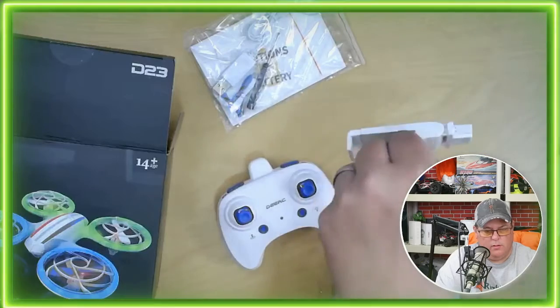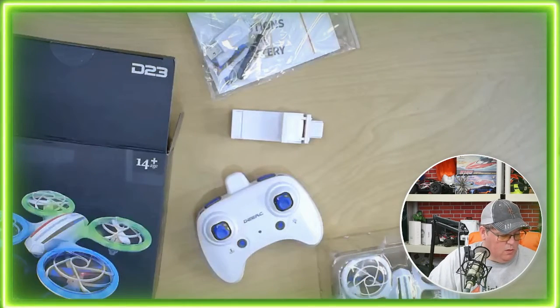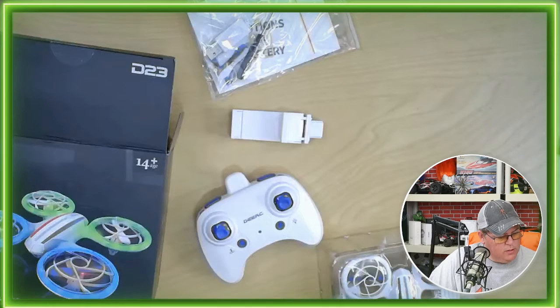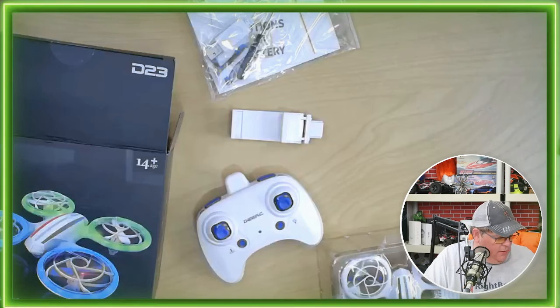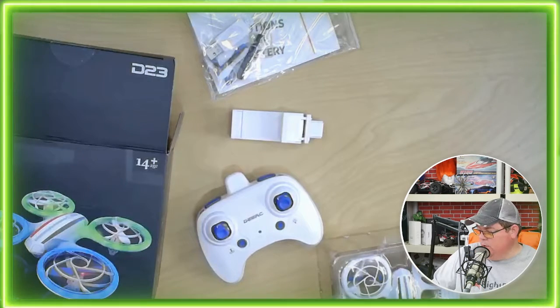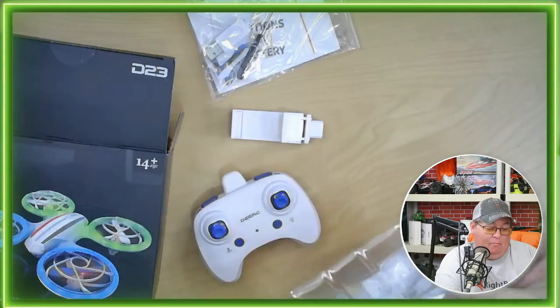We've got our remote. We've got our holder for our phone. So does that mean there's a camera on this too? I did not realize. Oh, it's got a 2.4 gigahertz camera. Didn't even realize that — I didn't look. Just to be honest with you, this will be a fun drone to fly around.